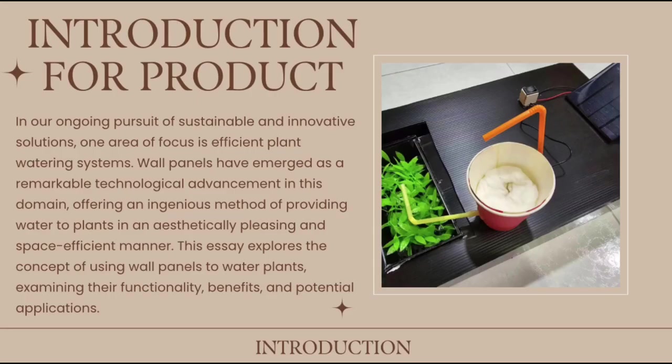Now I'll introduce our product. In our ongoing pursuit of sustainable and innovative solutions, one area of focus is efficient plant watering systems. Water Planters have emerged as a remarkable technological advancement in this domain — an efficient and ingenious method of providing water to plants in an aesthetically pleasing and space-efficient manner. This explores the concept of using Water Planters to water plants, examining their functionality, benefits, and potential applications.